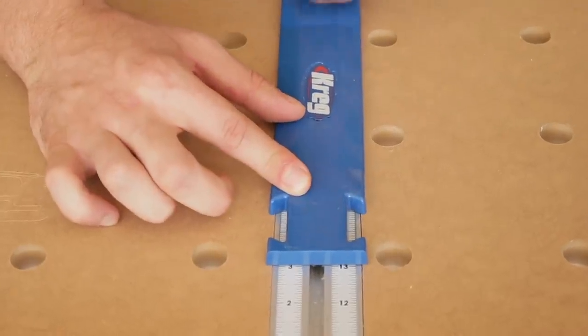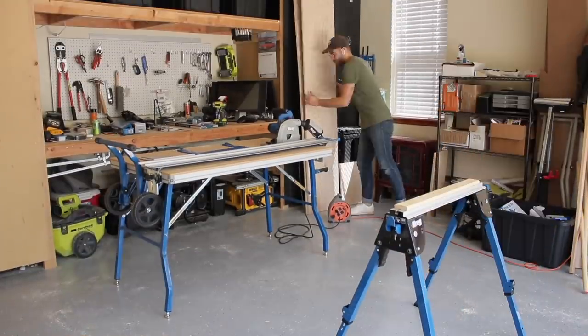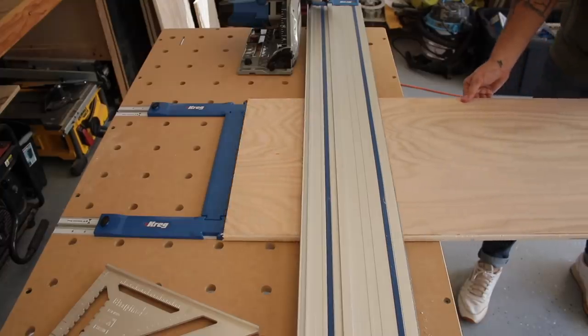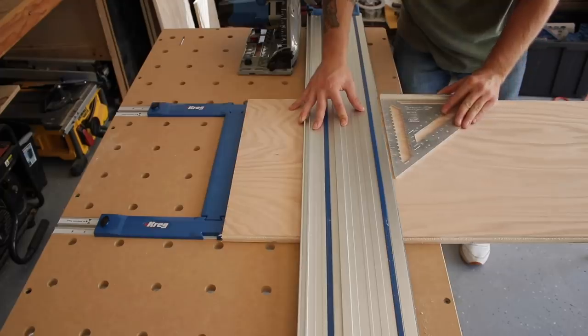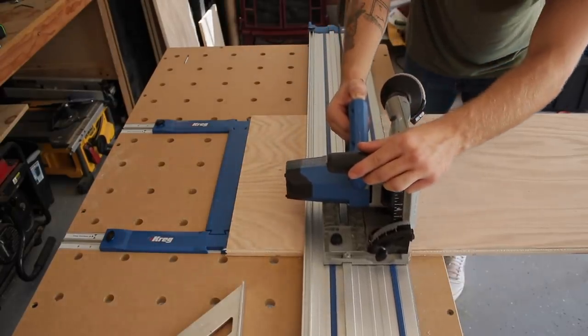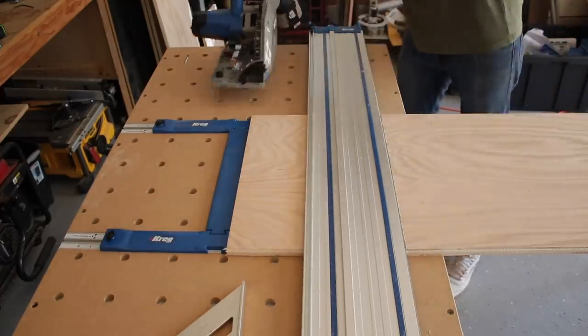It also gets the material off the floor and at a comfortable height. The depth of my media console is 18 inches, which is pretty standard. Here I'm cutting two side pieces and one top piece out of each of those 18-inch wide plywood strips. The leftover 70-inch long piece will be used as either the top or the bottom.